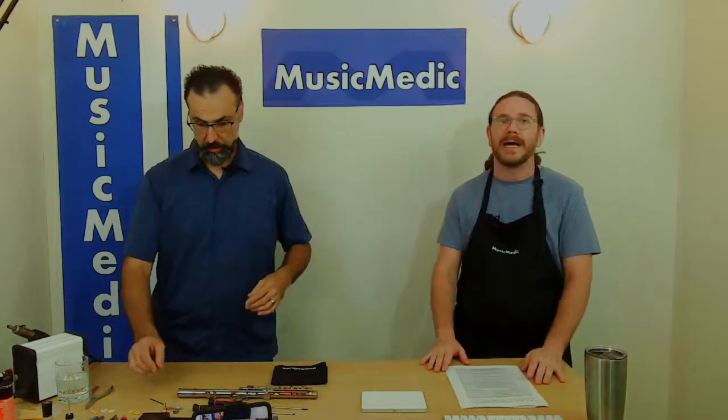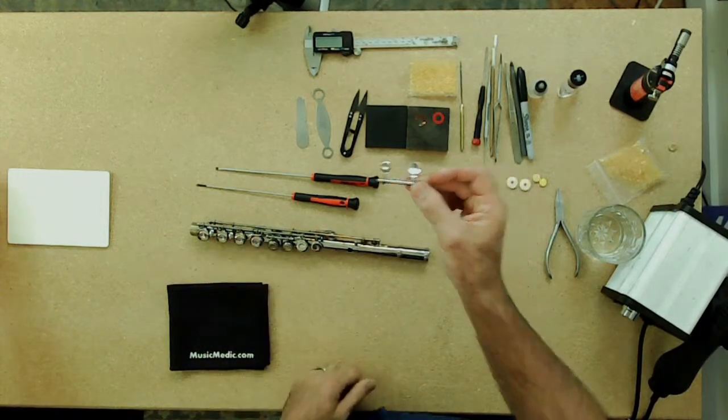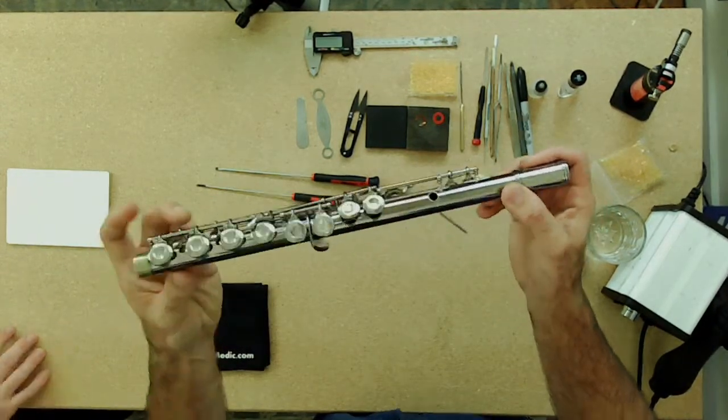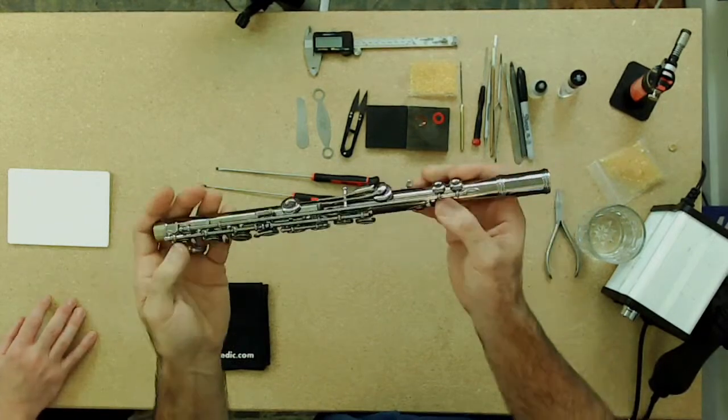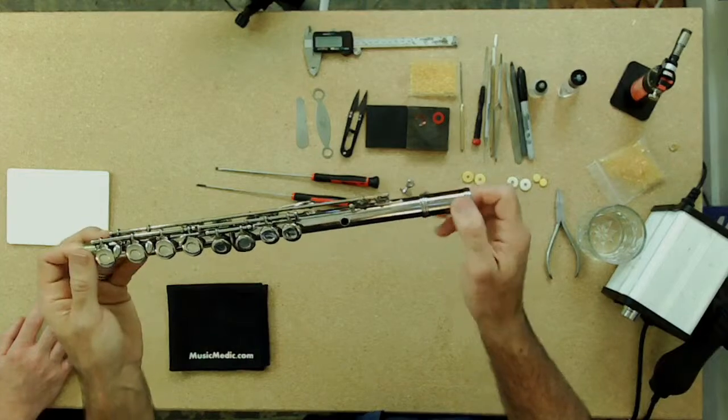We're going to start with the easier of the two flute pad installations — pads that are glued in. There are actually three pads: the left hand C key, which is used by your index finger, and the two trill keys on the back that are operated by your right hand. Those three, and usually those three only, are the glued-in pads.